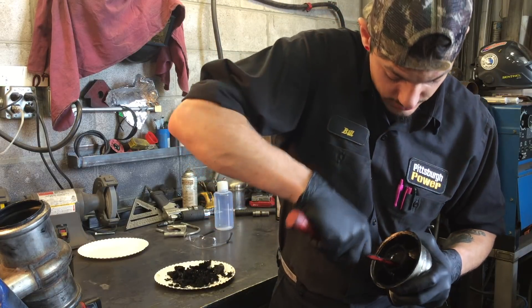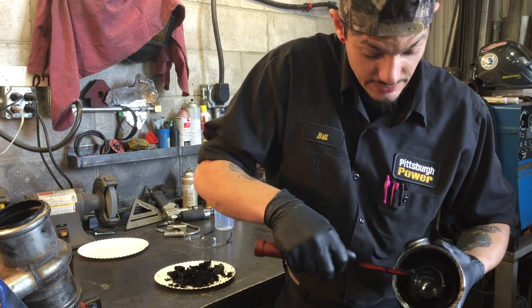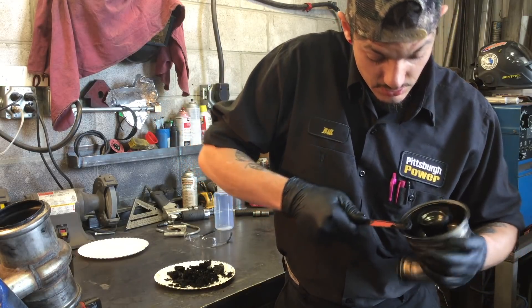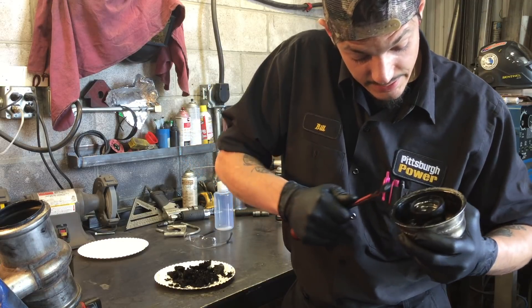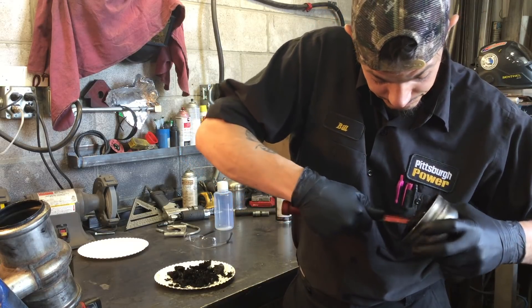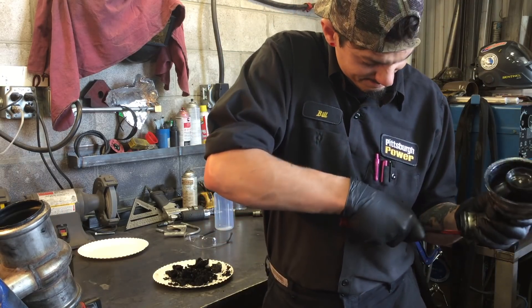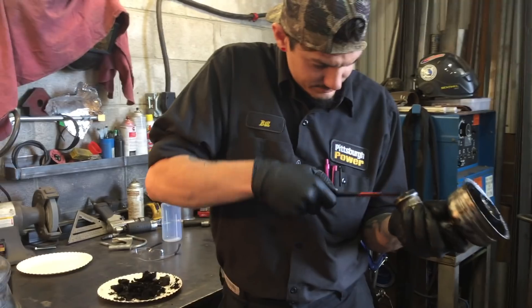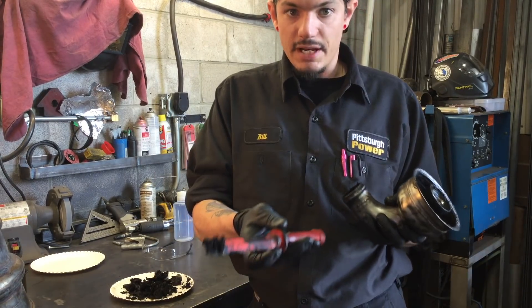This deflector right here is what stops most of the big debris — once you shut the truck off — from traveling back into the motor or up into the motor. So we want to get that kind of clean. Then we're going to scrape the pipe out a little bit, just for good measure — and we got some out of it.